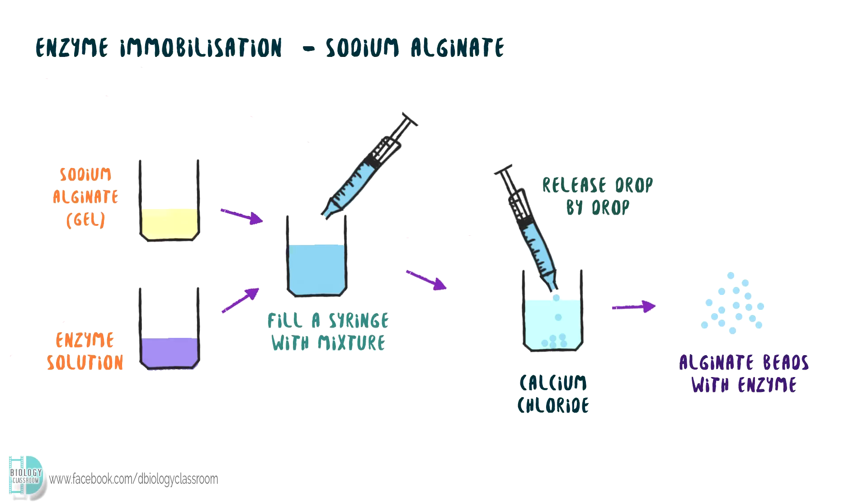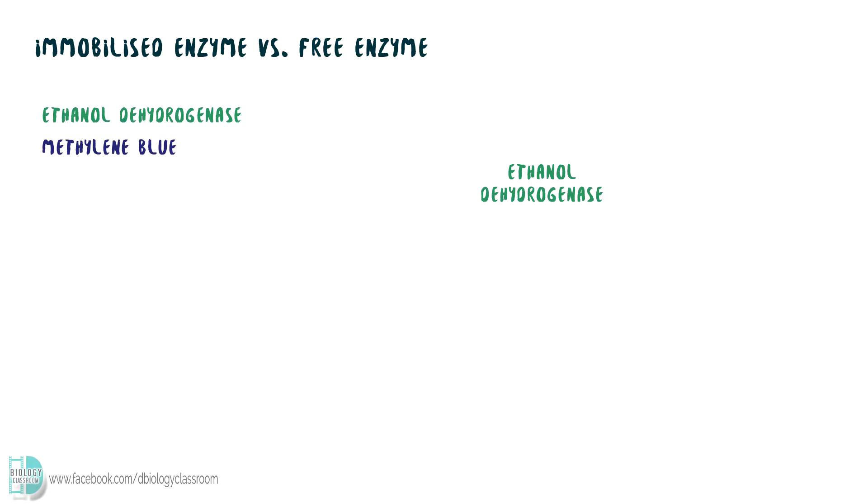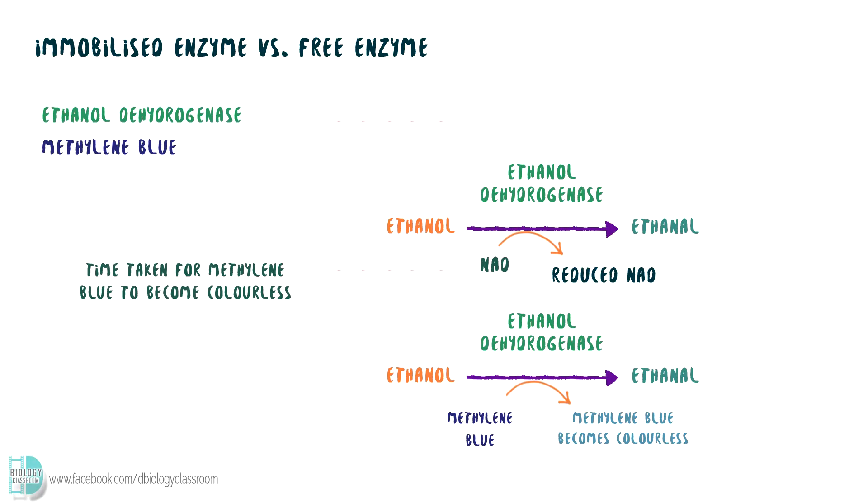They are ready to be used for the enzymatic reaction. An observable reaction is needed in this experiment. Enzyme ethanol dehydrogenase and methylene blue can be used for this purpose. The enzyme catalyses a reversible reaction that converts ethanol to ethanal. During the conversion, NAD acts as the hydrogen acceptor and will be reduced. If we add in methylene blue, it takes the place of NAD. Methylene blue becomes colorless when it is reduced. So by measuring the time taken for methylene blue to be decolorized, we can find out the rate of reaction.